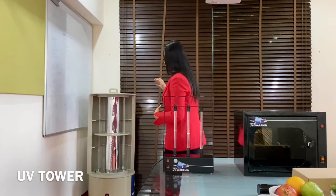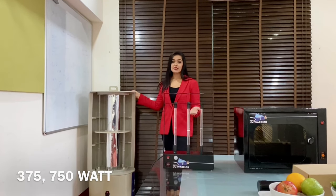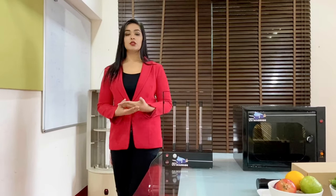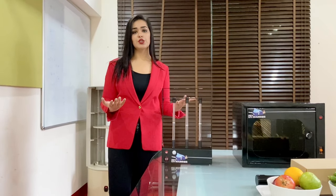We also have the UV Tower with 375 and 750 watts for larger areas of 500 and 1,000 square feet respectively. These products are not only useful in houses but also clinics, restaurants, gyms, children's play areas, or any room you wish to sanitize.